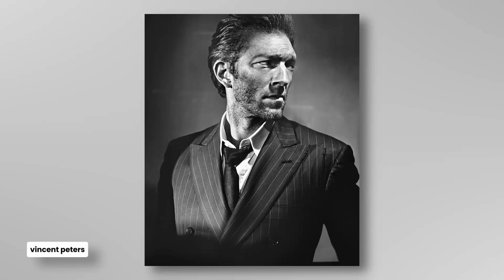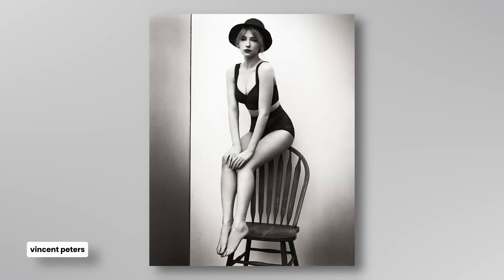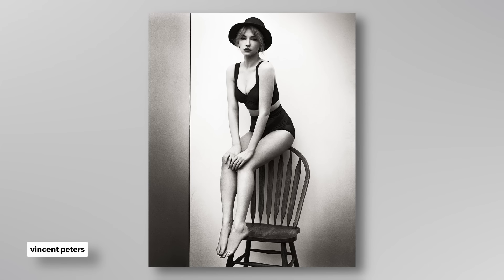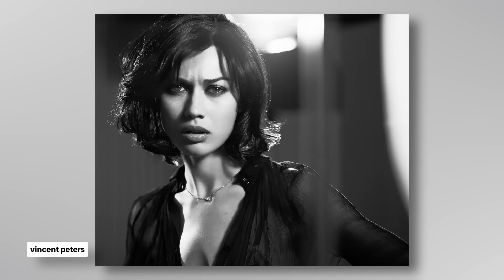Vincent Peters — I have talked about his photography in the past. He is an example of a more technical idea, much like with Joyce Tennyson, where I was thinking about the technical aspects of things and how they created a feeling of mystery and intrigue and etherealness.